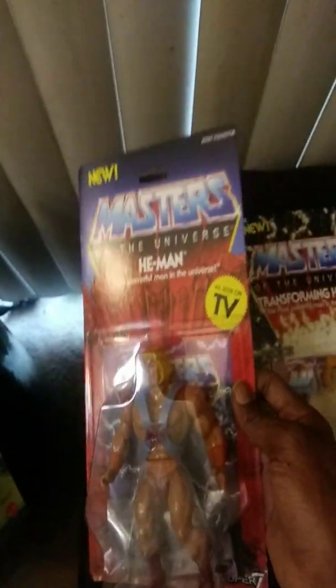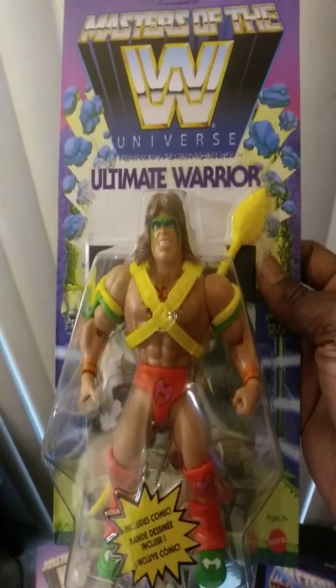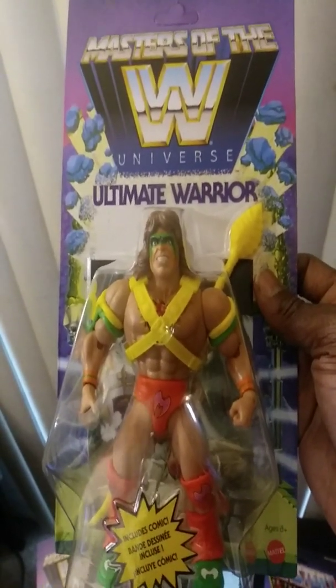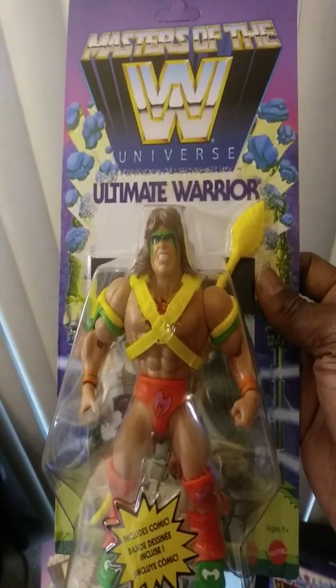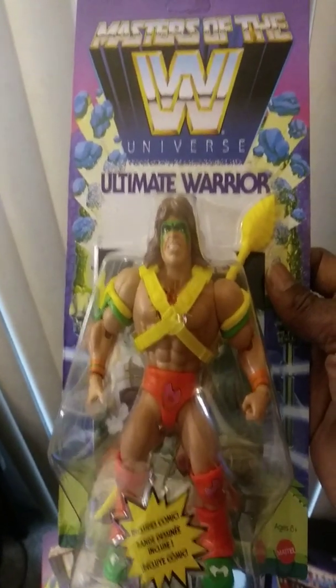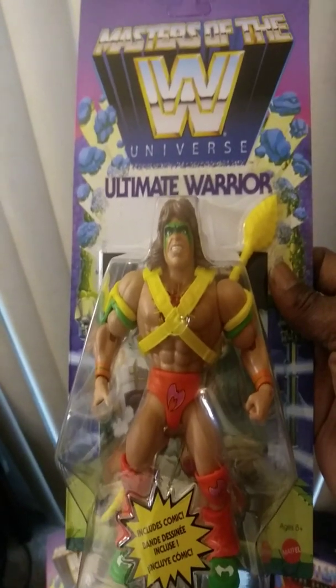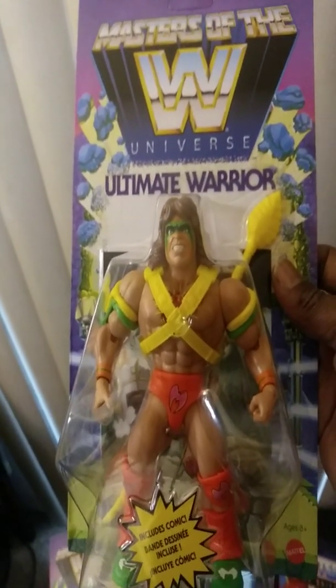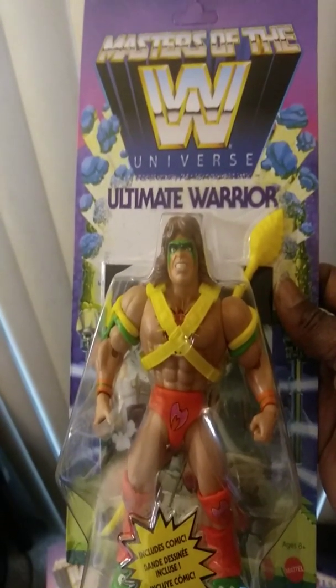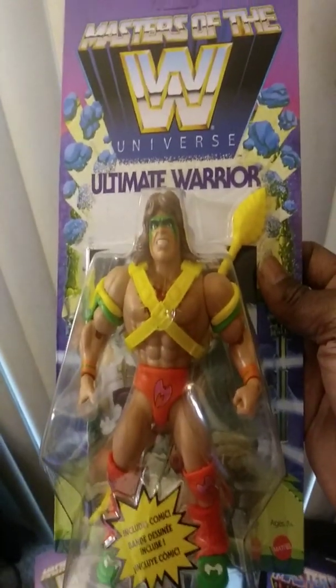This is partly about Masters of the Universe, but mainly it's about the Masters of the WWE Universe line. I'd like to introduce that now. This is basically a mashup between Masters of the Universe figures and WWE figures, and damn, that's a good idea. I don't know who came up with it, but they scored with that one because I love these figures.